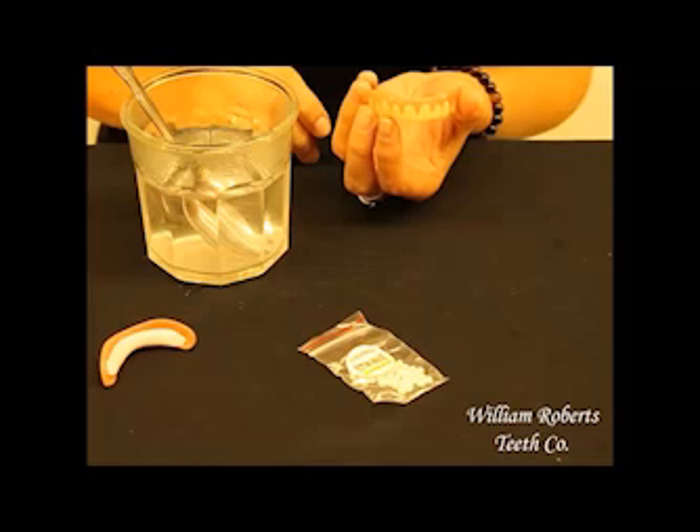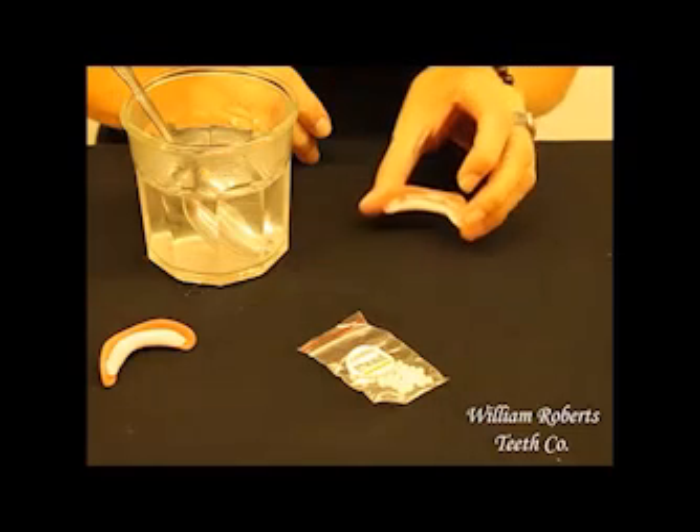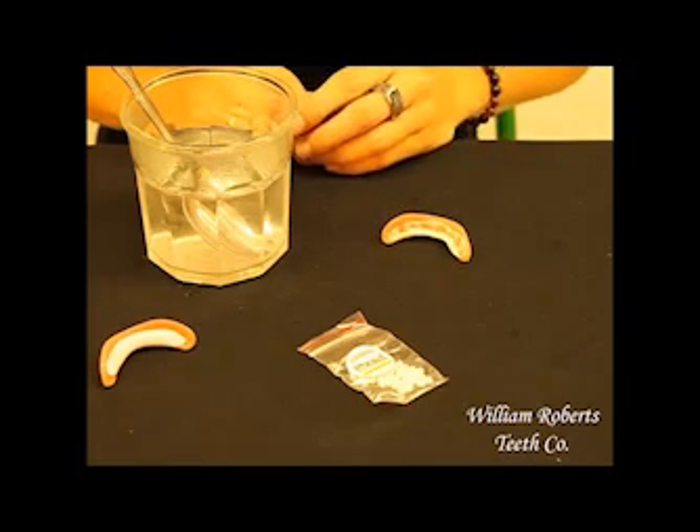After the impression material cools, you can try on your Instant Smile Teeth. If they don't have the desired fit you'd like, simply reapply the teeth into the hot water again and remold them. You can do this step over and over until you get the desired fit that you want. If you need more impression material, it can be purchased from our website. Thank you for trying Instant Smile.